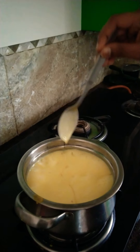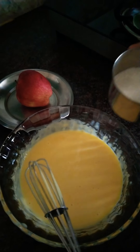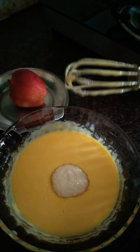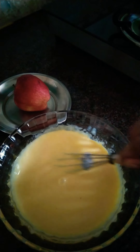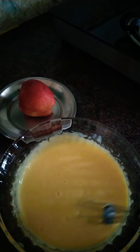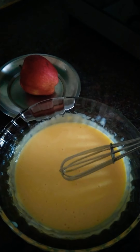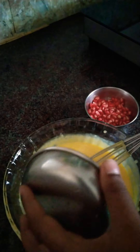Mix it in again. Let's add sugar. Now the custard is good. Let's add fruit. Let's add pomegranate to the apple.